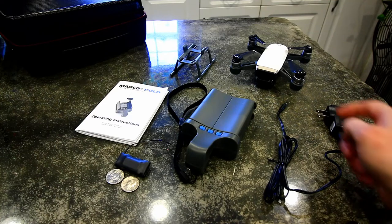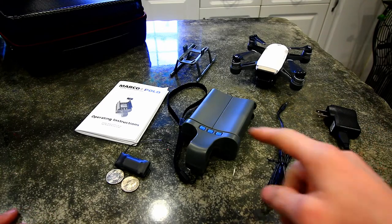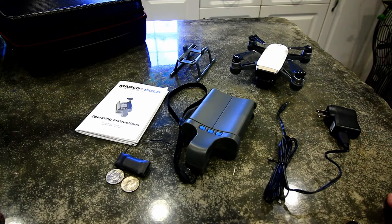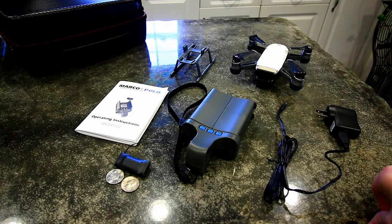A couple weeks ago I bought the DJI Spark drone, and I've been afraid of losing it, so I just purchased a Marco Polo tracker to put on it in case it flies away. I searched everywhere on YouTube and couldn't find any pictures or examples of it being mounted on a DJI Spark, so I wanted to do a quick review and show how I'm going to mount it and how it works.